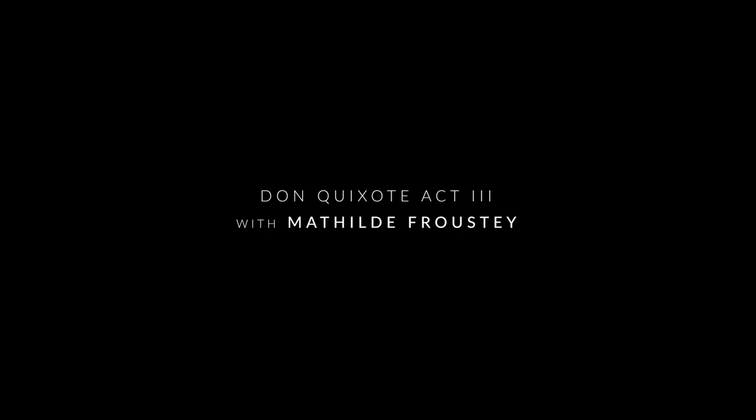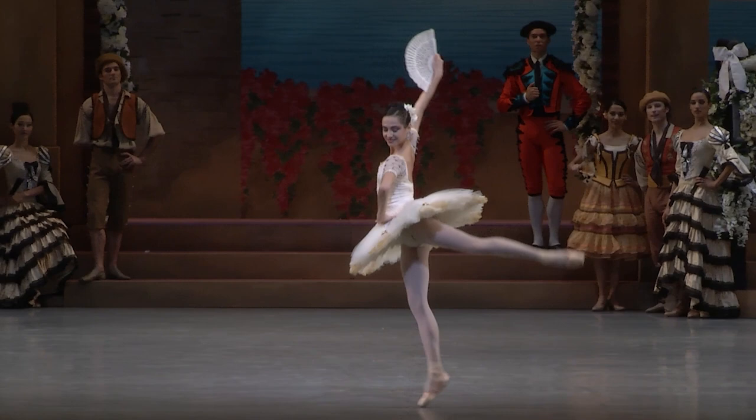My name is Mathilde Frusté. I'm principal dancer with San Francisco Ballet, and I'm dancing Kittri in Don Quixote. I always loved this solo because it's a totally different mood than the rest of the ballet.